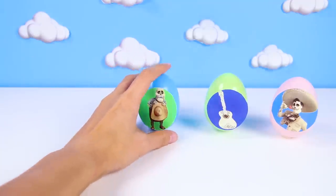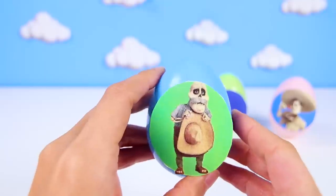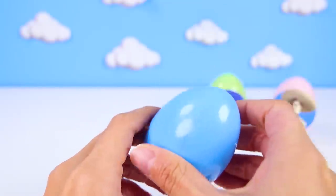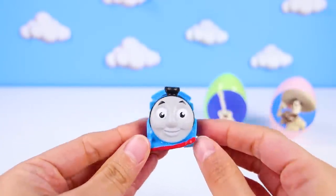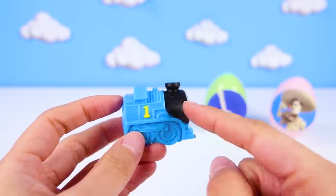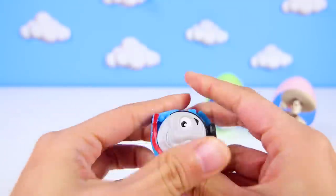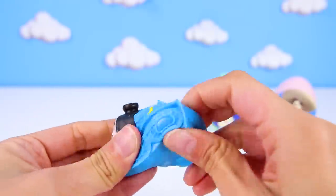Next egg is Papa Julio! That's Miguel's great grandfather! He's a sweet old man that has something special for us! It's Thomas the Train Mashem! Thomas' best friends are Percy and Toby! And they love to get people rides on the railroads! Choo Choo! This Thomas is the best because he's a mashem! That means he's super squishy! This is the squishiest train ever!